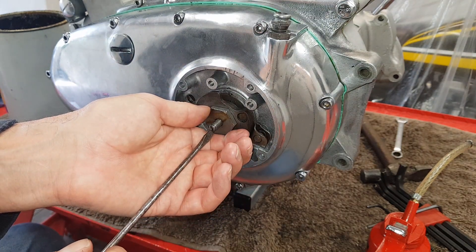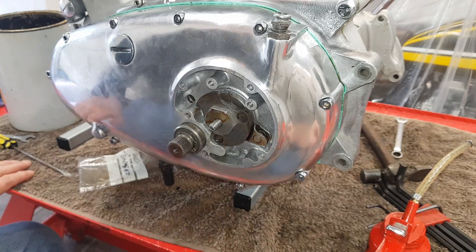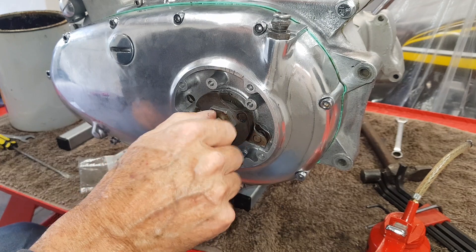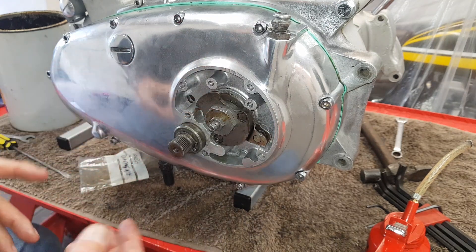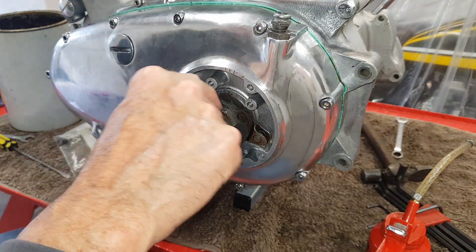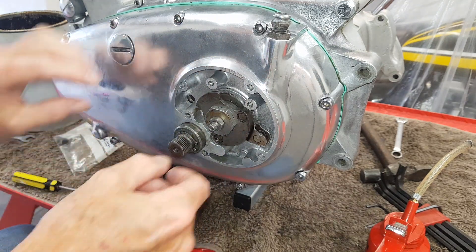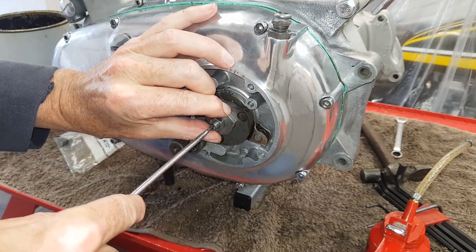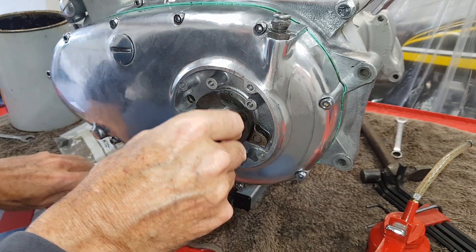I'm going to do this nut up so it's tight against the mechanism, then there's a lock nut which goes on the end of the pull rod. Now for adjustment: the manual says there should be five thousandths of an inch play between this nut and the actuating mechanism. That's far too much — if you have that, when you pull the clutch, nothing much happens because the first five thou of play is taken up by that gap. People say maybe use just two thou.